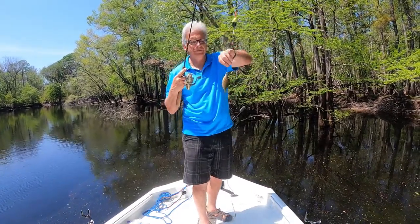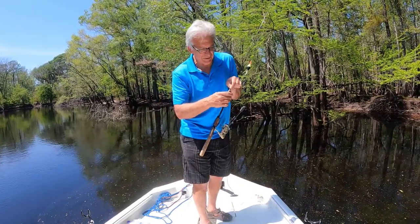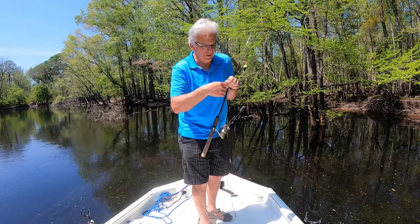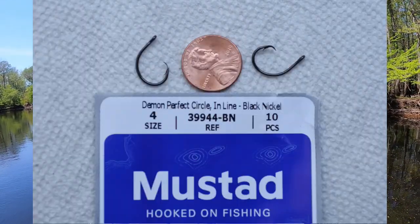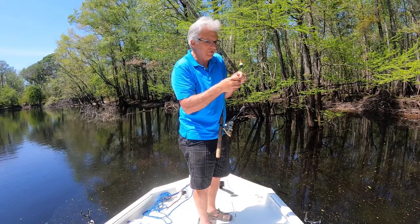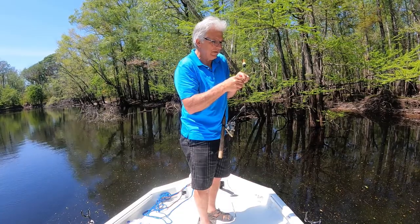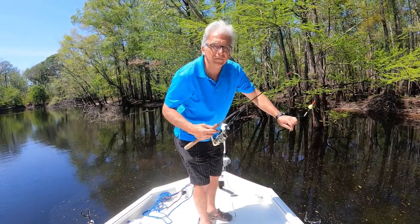There's proof that even the smallest of brim can be caught on this relatively large circle hook. Look at the size of that fish — caught him with no problem whatsoever. I was worried these might be too big and they wouldn't work, but that's not the case whatsoever. I think I'm a convert.